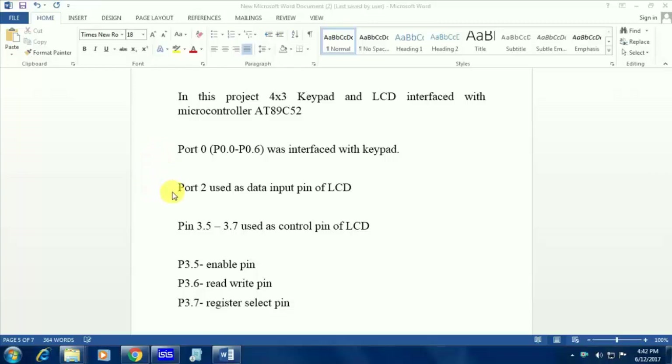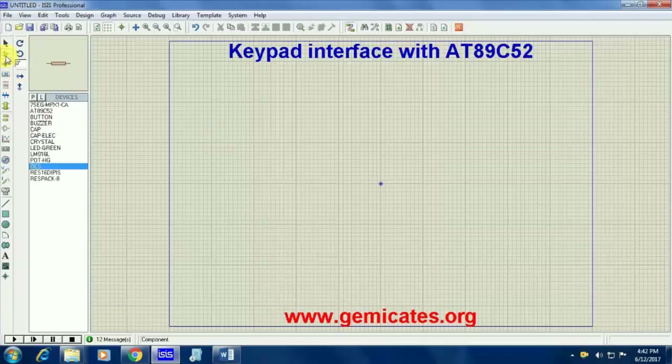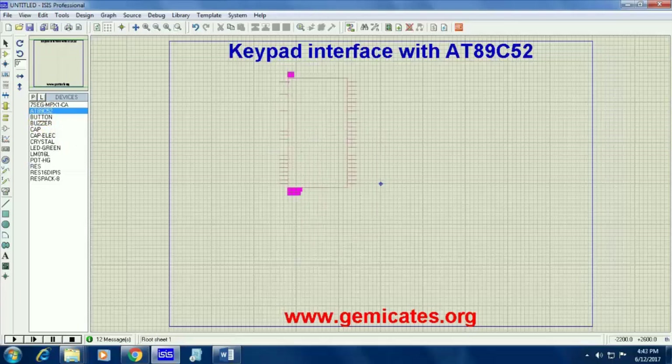I am going to make a 4x3 keypad here, so I will be having 4 rows and 3 columns. We will move on to Proteus software — just take your microcontroller 89C51 from your component mode and paste it here.